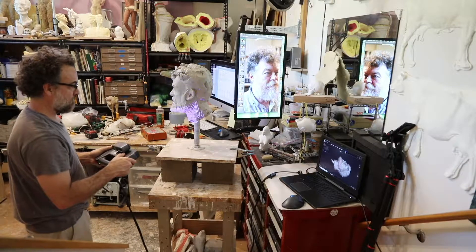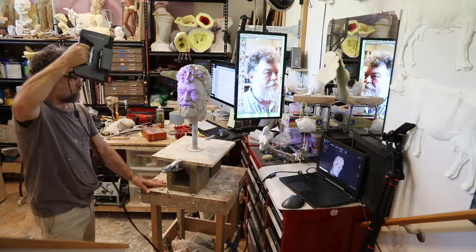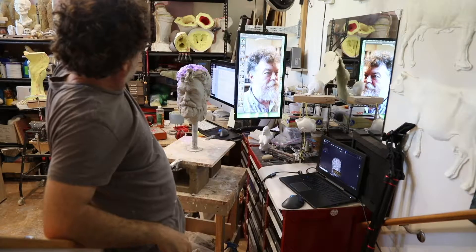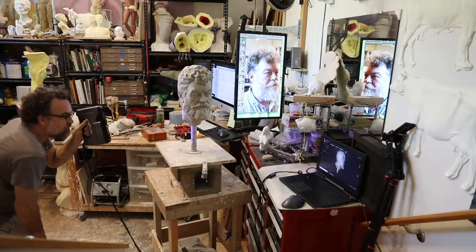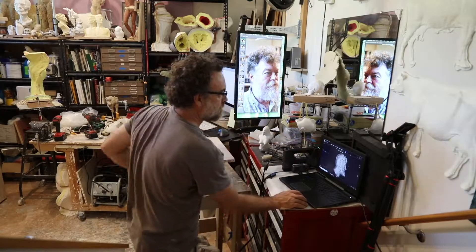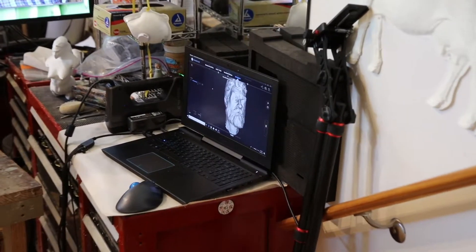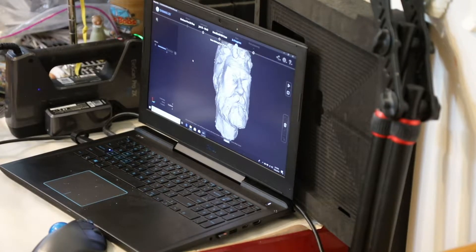So in order to get a good quality scan, I have to go kind of slowly over all the areas. And once I'm done with the scanning, I can go into the software and delete any little extra bits that I don't need. The scan software will allow me to make a watertight mesh or an un-watertight mesh and output a final object as an STL, OBJ, or several other file types. Pretty cool!